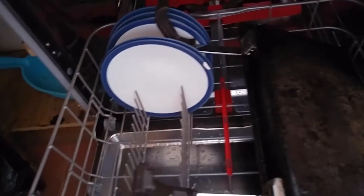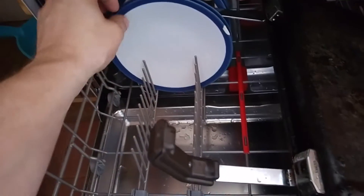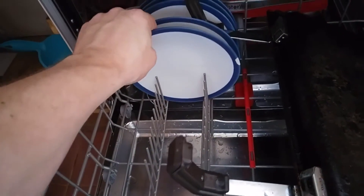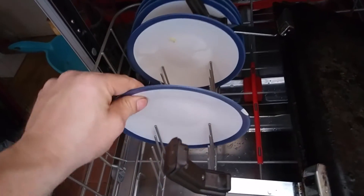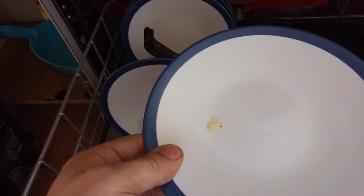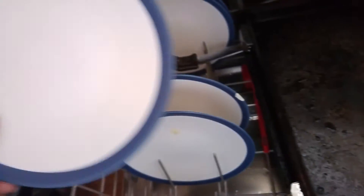Now, the extra dry feature, according to the manual, it states that the temperature goes up to 65 degrees, which basically extra dries the plates. Now, as you can see, that's dirty. So it's kind of failing.